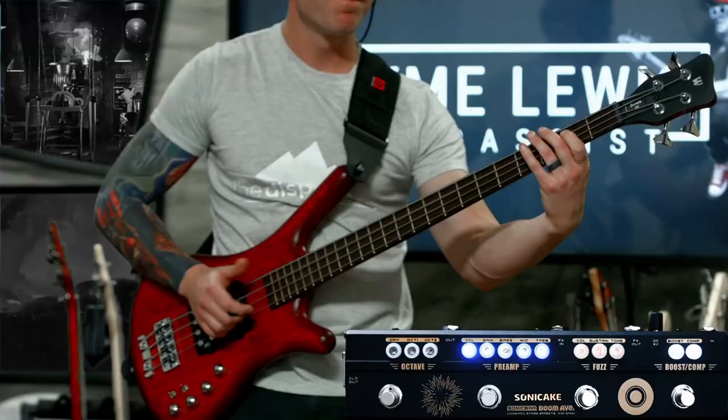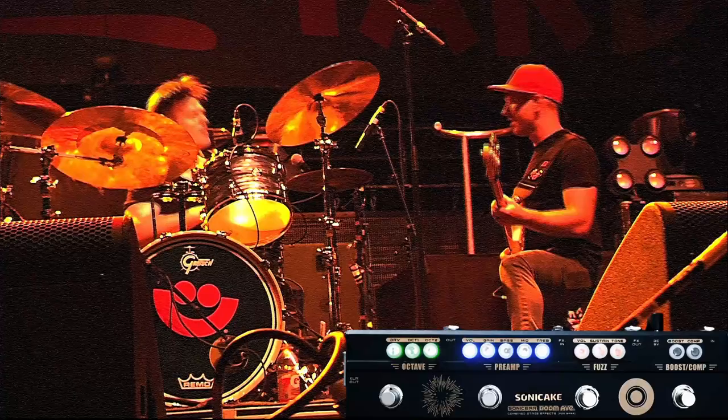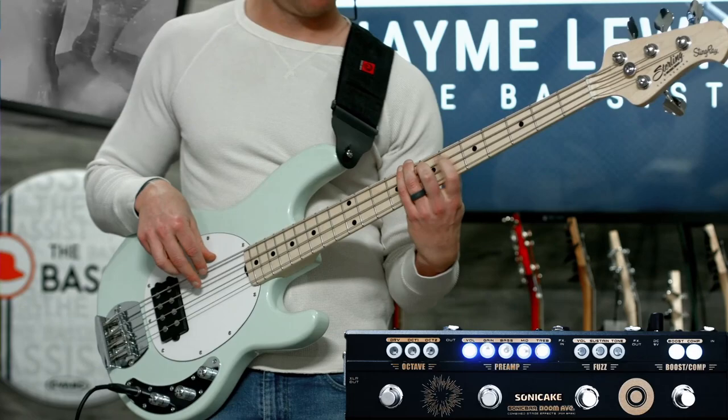If you've seen any of my videos before, you know there's really only one thing I care about: what does it sound like? It's got an octaver, a preamp with three-band EQ, built-in fuzz, compression, and a booster with XLR output and even an effects send and return — a lot of features packed into a very small footprint.